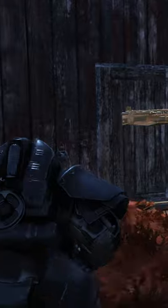The armor appears a lot bulkier than the other power armor and protects usually thinly protected areas in other models. It offers the highest physical and energy resistances of all power armor.